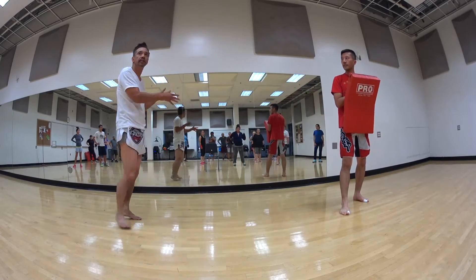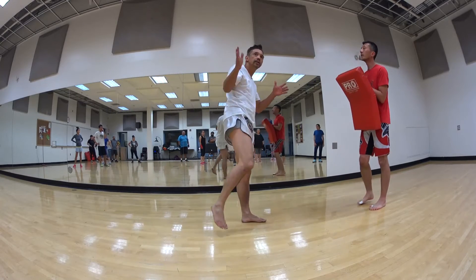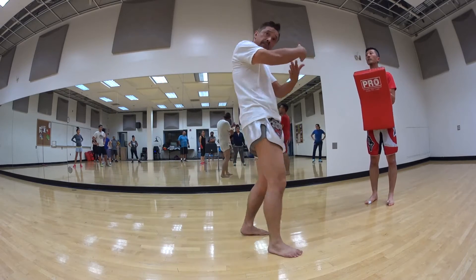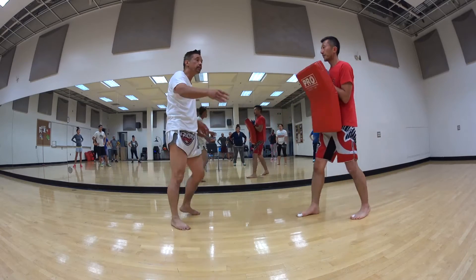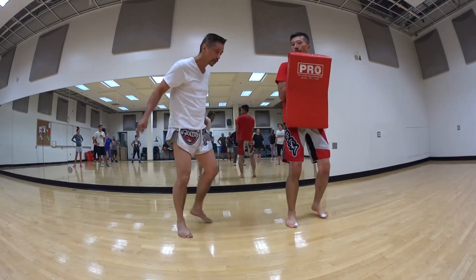Then you repeat the same thing on the other side — left side. So you block, three kicks, then you change the position of the block. Come to the floor.